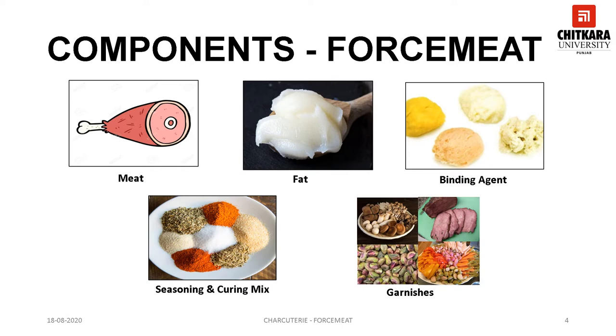Fat contributes to flavor, mouth feel, binding power and texture to the forcemeat. Various kinds of fats are used for forcemeat preparation, but the most preferred is pork fat as it has an ideal melting point — it melts in the mouth resulting in good mouth feel. Lamb fat and beef fat are a little dense with a stronger flavor and leave a waxy layer inside the mouth, so they are not preferred. Poultry fat is very soft with a low melting point, which makes emulsification difficult, and that is the reason it is not preferred.